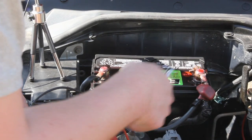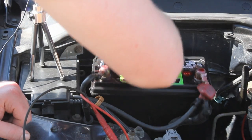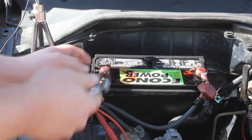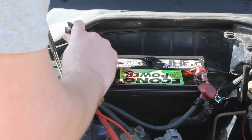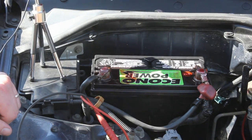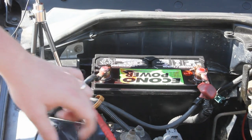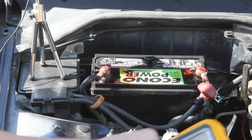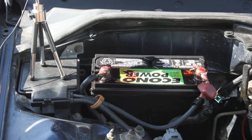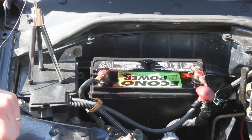Hey guys, this is Jordan here today and I'm going to be showing you all how to do a parasitic draw test. Basically what this tells you is how much current is being pulled from the battery while it's off. The benefit of knowing this is you want to know if you have too much current being drawn from the battery when the car is in the off position. So if you have a stereo system hooked up or something that's not operating how it should be, you're going to want to track that down. This is the first step in tracking down the problem.